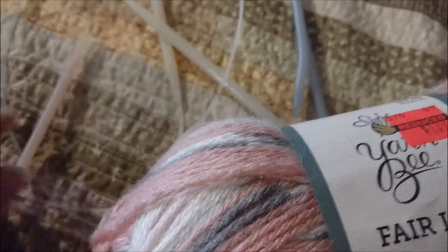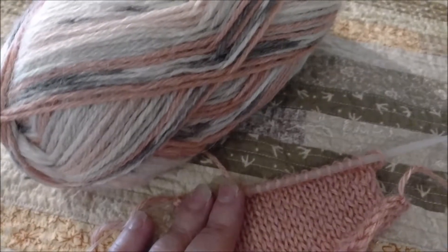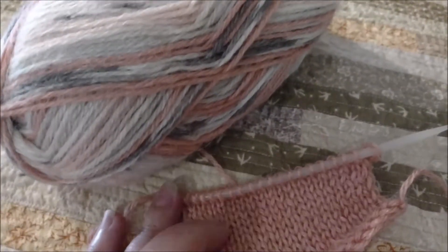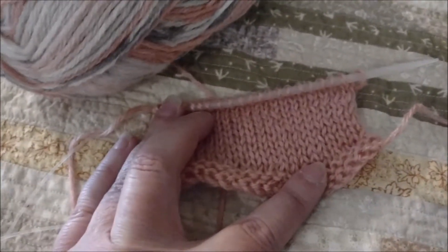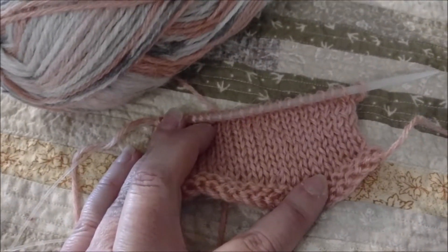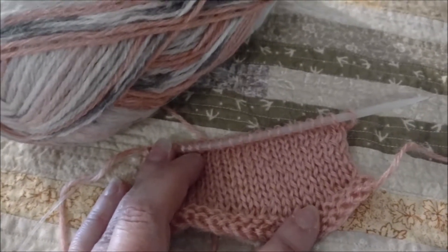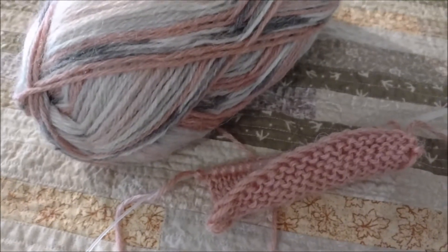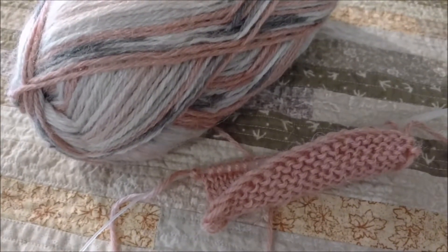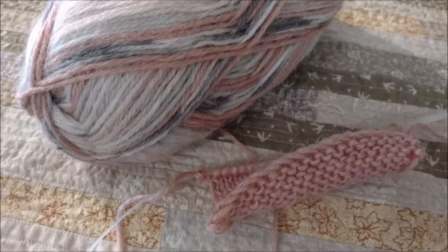I knitted a swatch — I cast on 20 stitches and knit just a few rows, enough to get an idea what I am doing, and then measured it. I have 20 stitches here, and that comes out to about 4 inches. I believe the ball band said 19 stitches to 4 inches, so I'm very close to the gauge that the manufacturer intended.